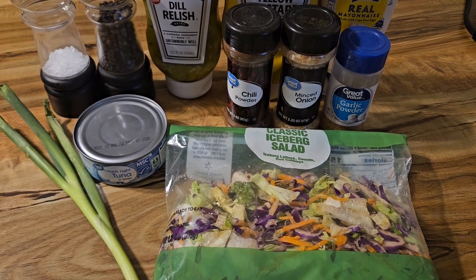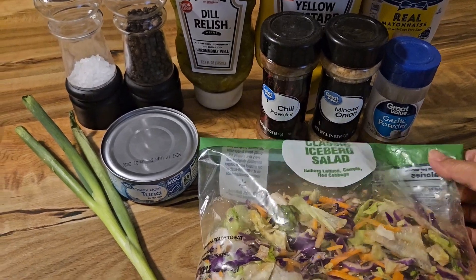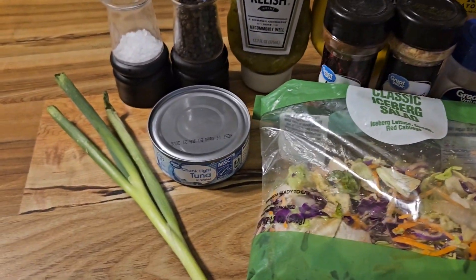Hey guys, welcome to Pilam Recipe. I'm doing our salad delivery for our lunch. Tuna salad.